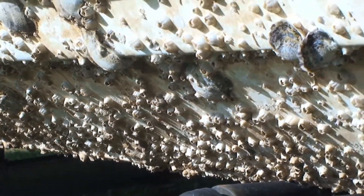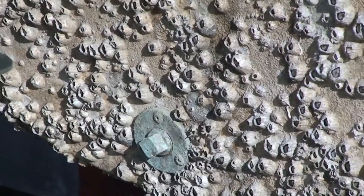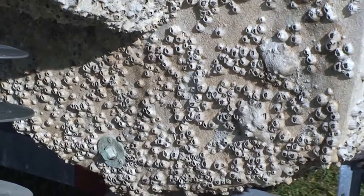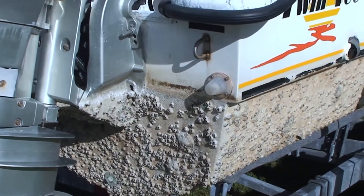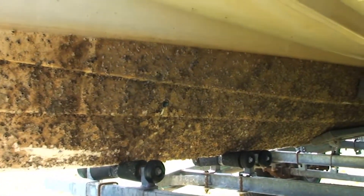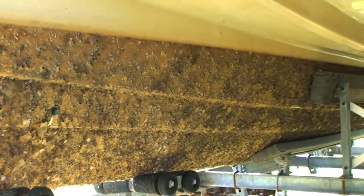Young barnacles hatch from eggs and develop into free-swimming larvae that resemble tiny crabs. They secrete a glue-like substance and attach themselves to a suitable surface, slowly changing into jelly-like creatures the size of small marbles, where they secrete layers of calcium carbonate or lime, which forms a protective shell. It's this stage that will completely overtake the hull of a boat if it is allowed to go unchecked or scraped.